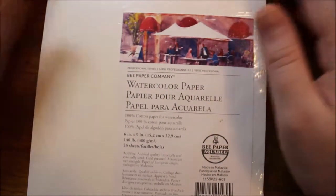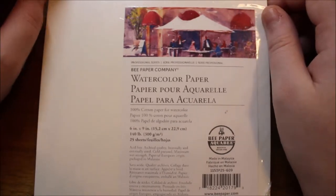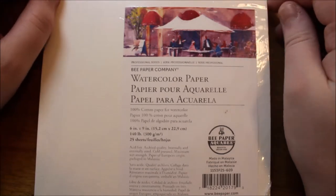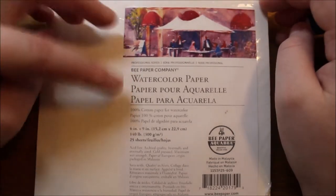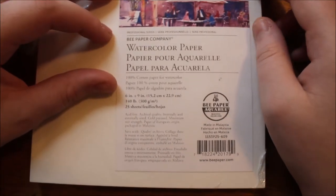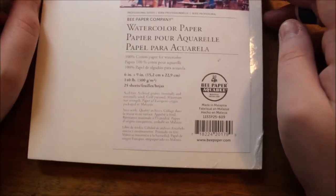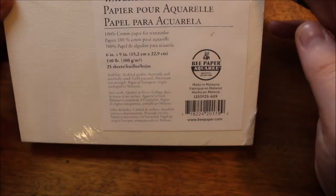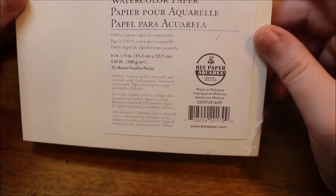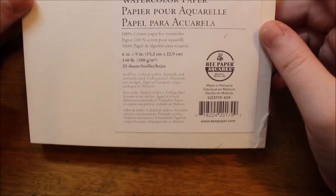Hi everybody. My name is Sarah and today we're going to be taking a look at a new type of paper. This is Bee Paper Company's watercolor paper, their professional series — 100% cotton paper for watercolor, 6 by 9 inches, 140 pounds or 300 GSM, and 25 sheets. It says it's from Beaverton, Oregon, made in Malaysia, acid-free, archival quality, internally and externally sized.